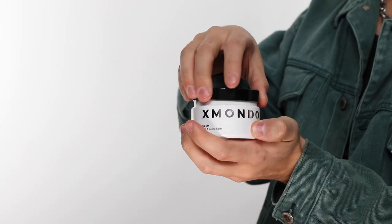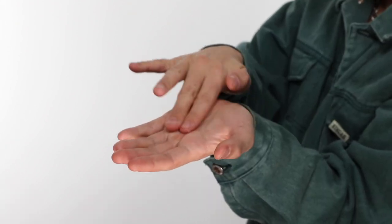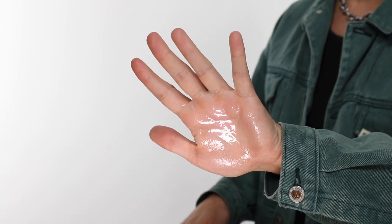This is a multi-useful hair balm that adds hydration, shine, and a little bit of hold with flexibility. You can build with this product, so use a little bit at first, add a little bit more if necessary. It's a very buildable, workable product.